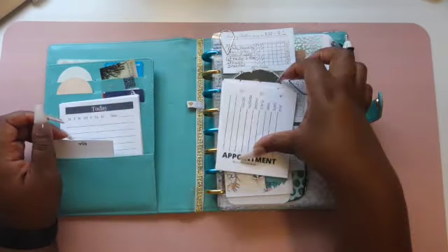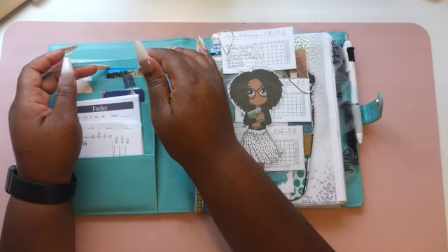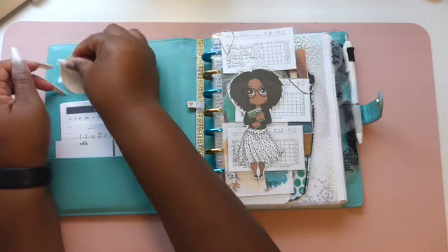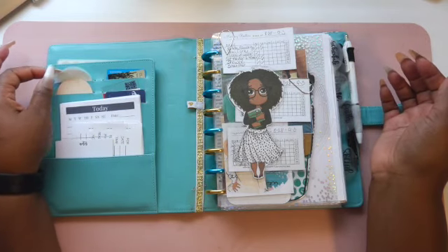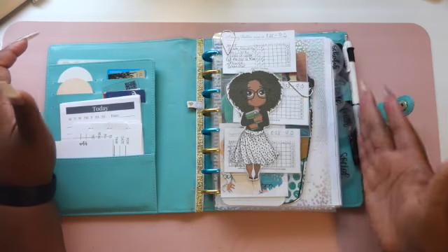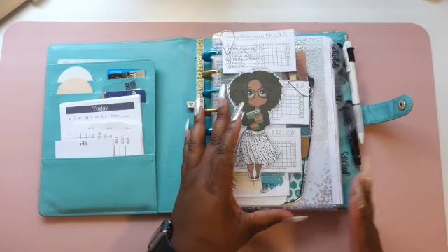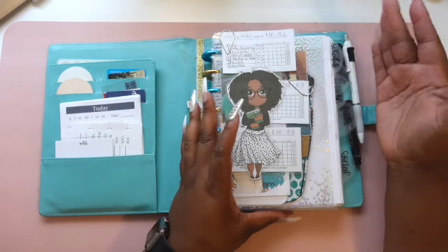I use those sticky notes throughout my planner for reminders or notes. I also have a couple of business cards and my Venmo card in the card slots. Here I have some circle transparent sticky notes that I purchased from Fancy Plans Co., which I use to flag or put notes down in my planner. These sticky notes also serve as my tabs — they just tell me what section I'm getting ready to turn to. They look a little used because I use this planner every day, so I may be changing them soon or waiting until 2024.